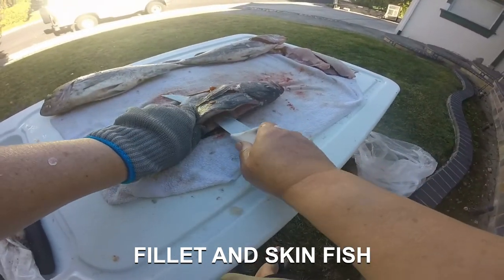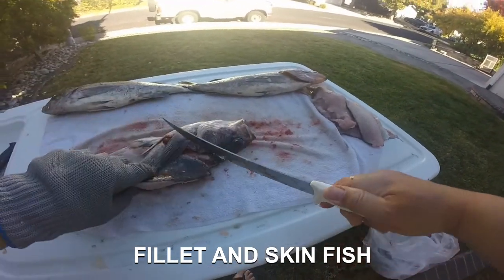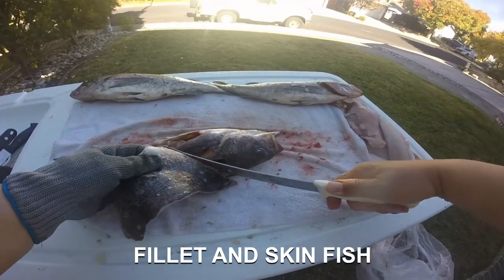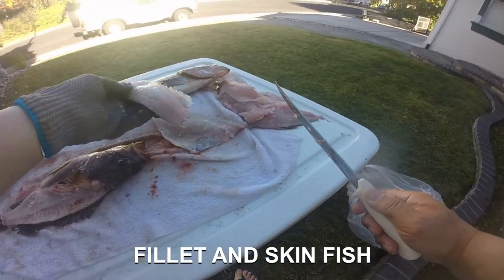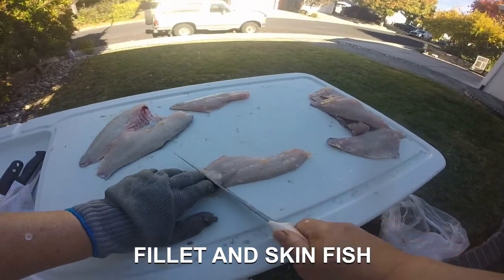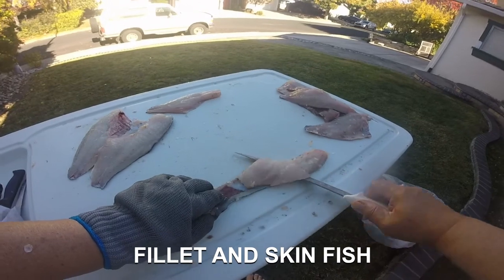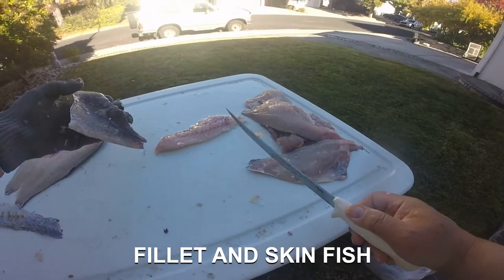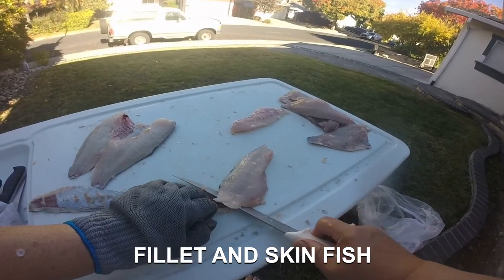When you cut like this, you may see this one still has a rib piece attached. Grab the tail like this and just wiggle your knife. I always like to go for the tail — make a little cut, wiggle your knife, and wiggle the skin to separate it from the fillet.